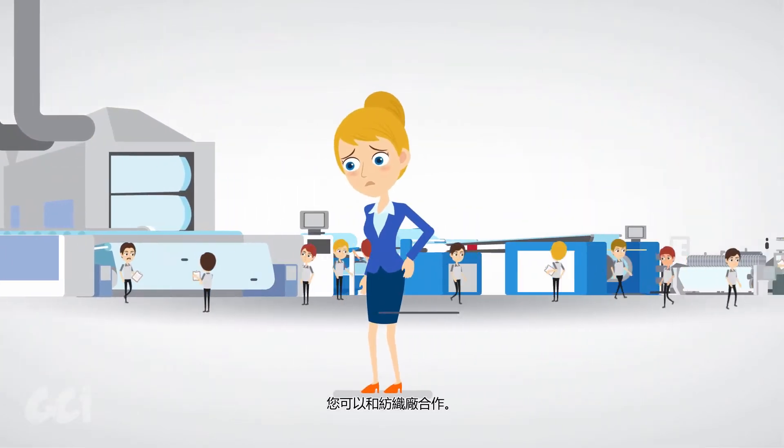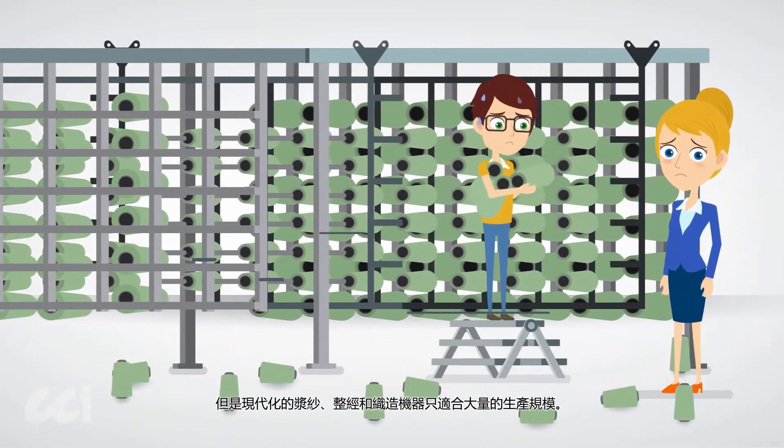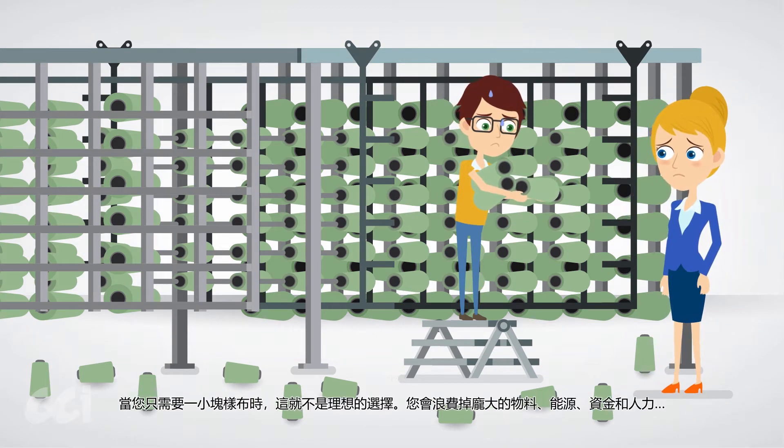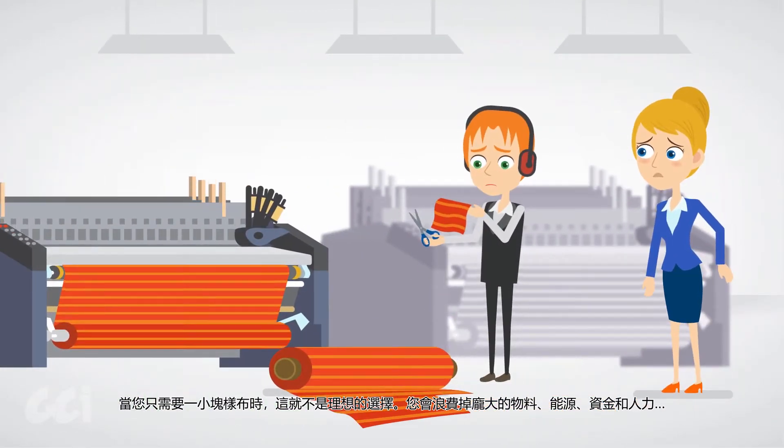You could work with a weaving factory, but modern sizing, warping, and weaving machines only cater to mass production. Not good when you only need one small piece of fabric.